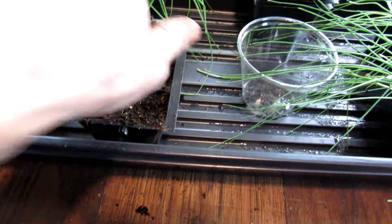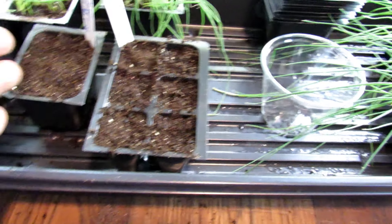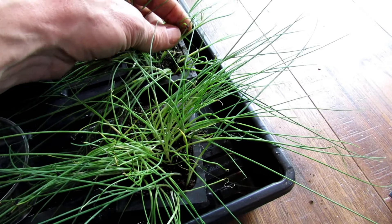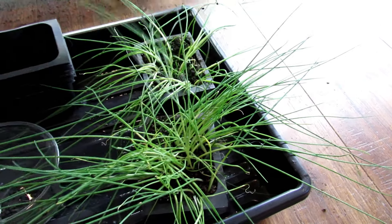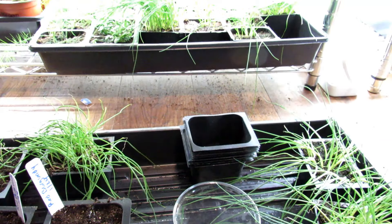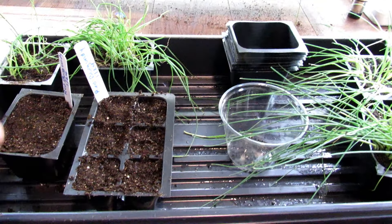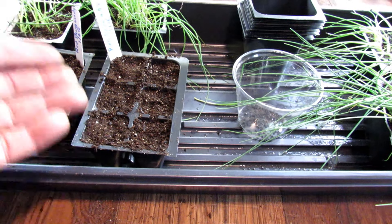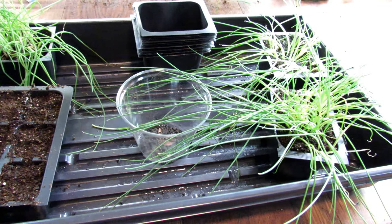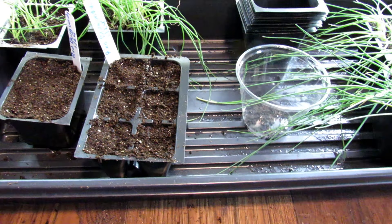And that's all you really do to start onion seed starts indoors — you do the same for leeks; the seeds look almost exactly the same. A flat like that probably has a thousand onions and leeks in there. You're only paying for the price of the seeds, the basic cell setup, and the starting mix, so you can save yourself a lot of money. And you can plant all kinds of varieties you may not be able to find in stores or in standard transplant bunches at big box stores.